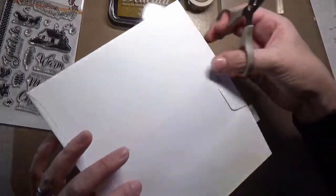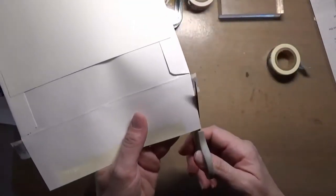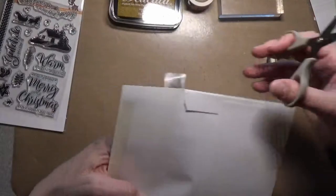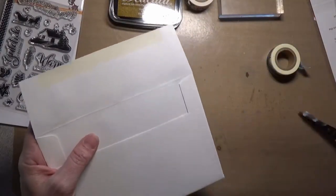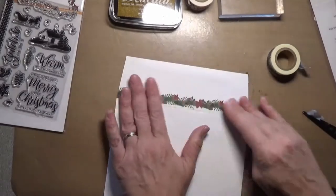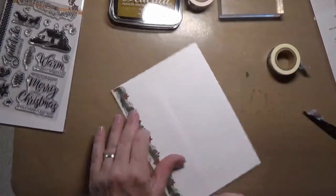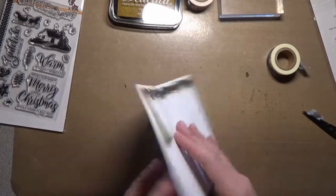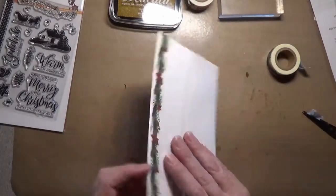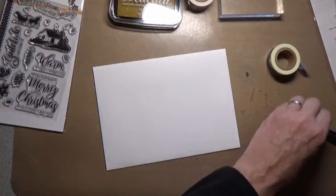Flip it over and take your scissors, trim along the edge of your envelope. There we go — now we've got that pretty flat. You can either put your return address here or on the front. It'd be kind of pretty there with that border on the back.